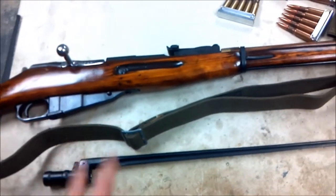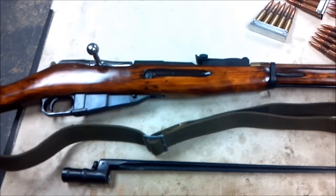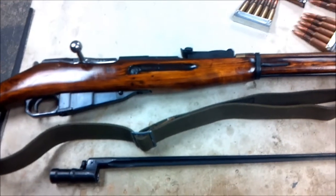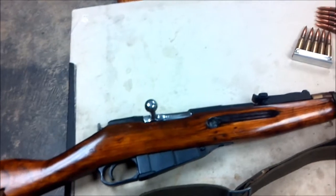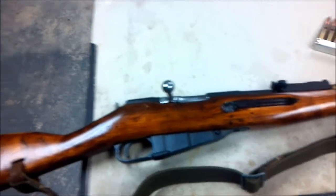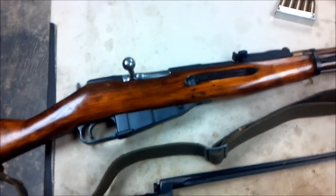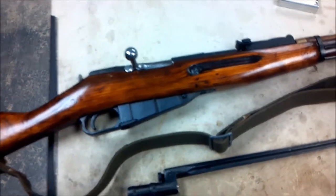I've got two spam cans on the way. I paid $275 from AIMS Surplus — I'll put a link in the description. They were selling each spam can for $89 and shipping was $20, so that's $110 for one. They said if you buy two or more, they'd throw in the wooden crate and the can opener, so I said what the hell. I ordered it, it came up to $275. When that gets here I'll make a video of me opening it — I'll open one of the spam cans and save the other.